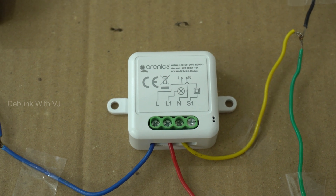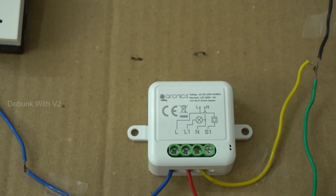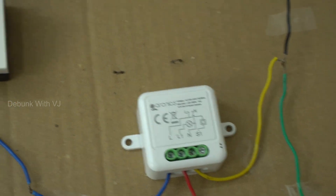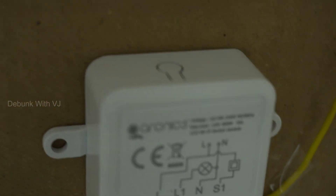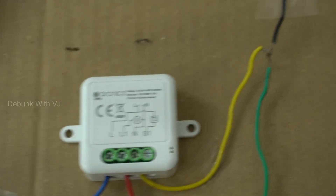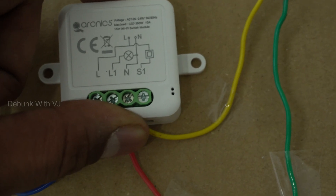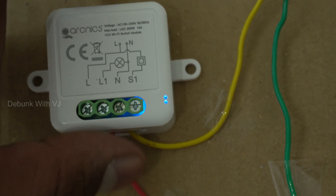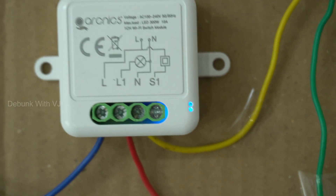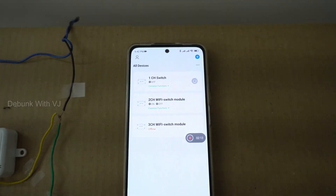The neutral switch is connected to the bulb — this is the setup. Now we are going to install the app. We are going to install it on the 2.4 GHz WiFi range. You will see the button — we will click on the button. Now we will turn on the app.